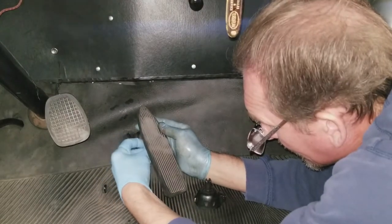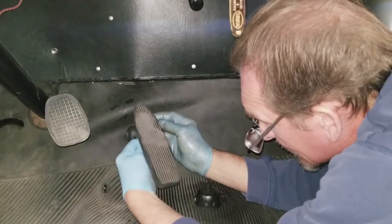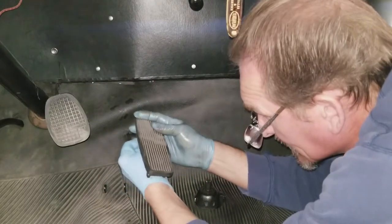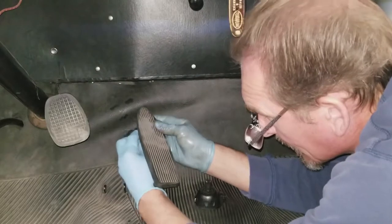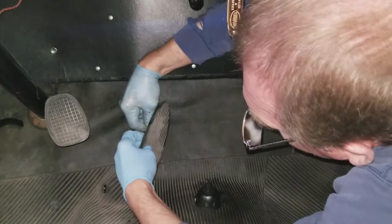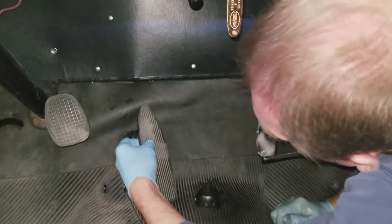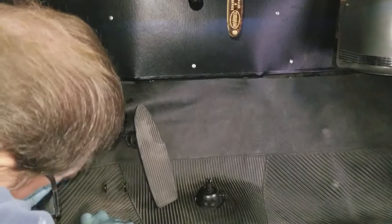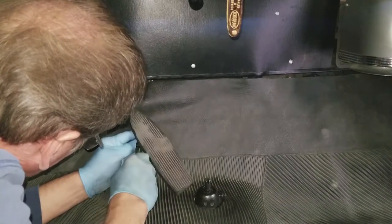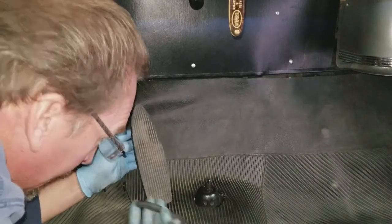Now you can see I'm working on taking the top of the accelerator pedal loose. You've got a clevis pin set up on a Terraplane that you have to undo with a cotter pin. And unfortunately, as you'll find out yourself, you kind of can't look at what you're doing - you have to do a lot of it by feel. I couldn't quite get it from the other side, so I've switched sides to where I can actually get a hold of the cotter pin. Now I'm using side cutters to remove the cotter pin - it tends to work reasonably well.